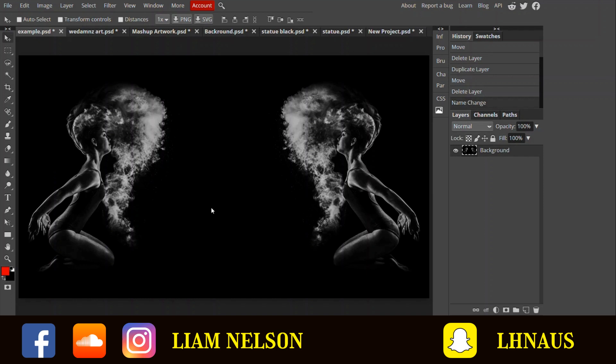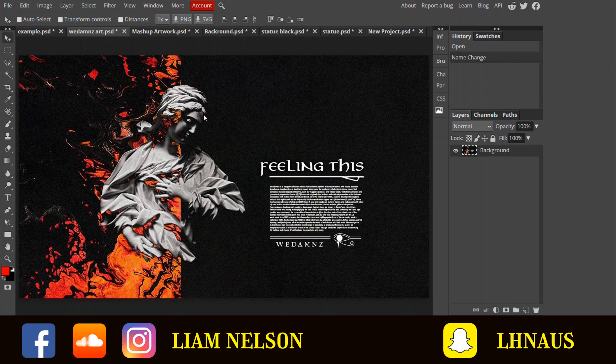It's pretty clear to see what I've done. It wasn't too hard because of the black background — that makes this kind of thing very easy. But lately I've been a bit more inspired to incorporate some of the actual art back into the mashup artwork if I can think of any ideas. So with this one, this is the original artwork from 'We Dams Feeling This' and I quite like what's done here with the statue.